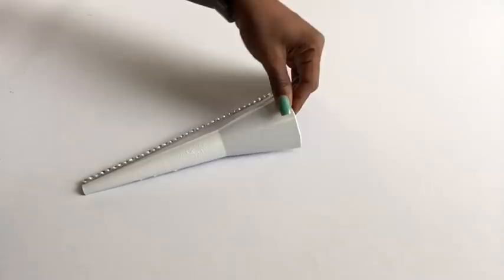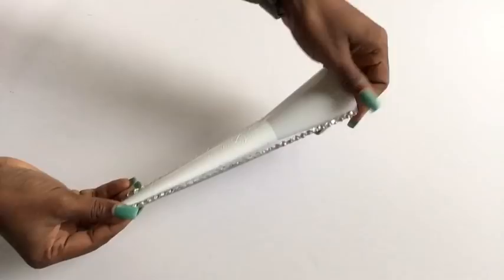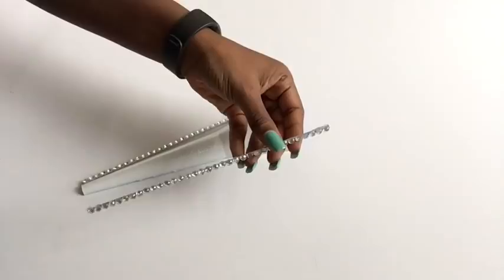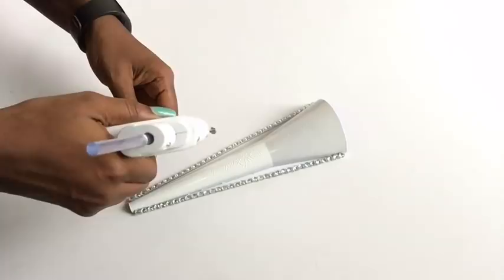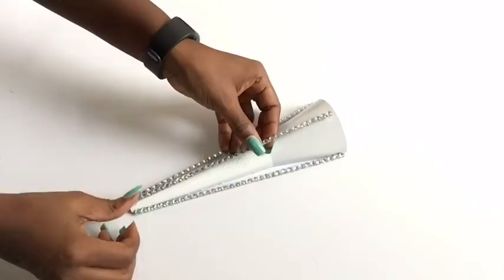If you're new to my channel, it's so great to have you here — don't forget to click on the subscribe button so you don't miss out on any of my latest videos. This vertical design is just to trick the eyes from viewing the raw and actual shape of the funnel. This is how I'm going to be placing down the funnels to form the design.